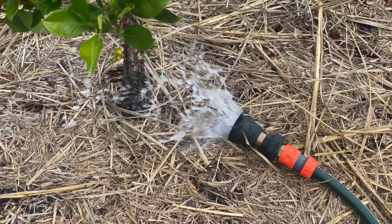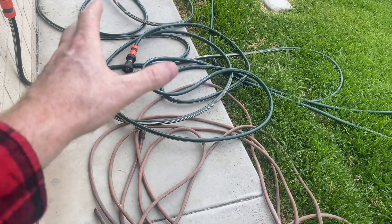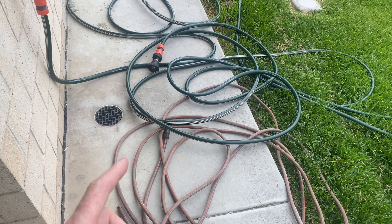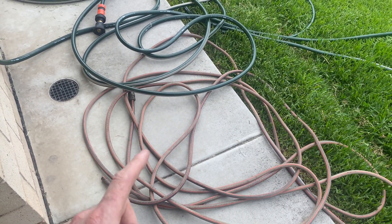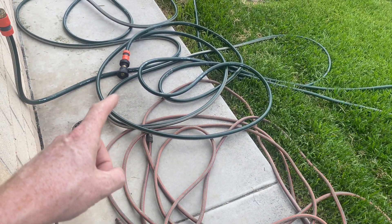I thought today I could actually test it from one of the house taps. This is from 12mm piping in your house out to a 30-meter long 18mm hose, and we'll compare that to a 12mm hose — so let's get into it.